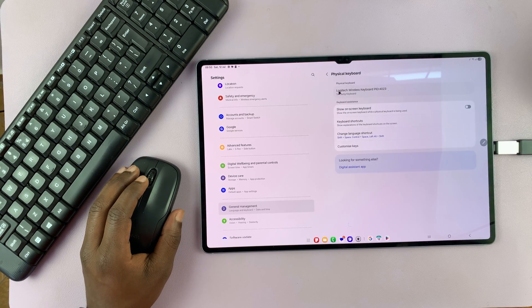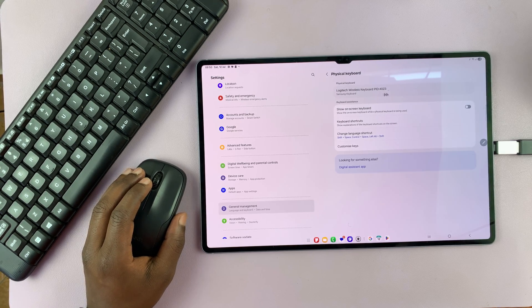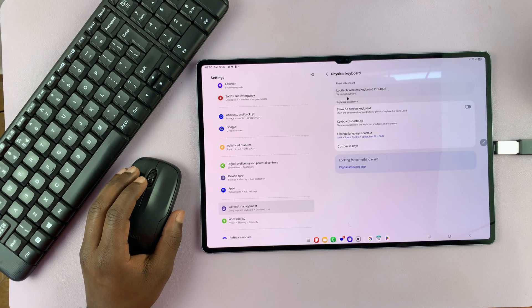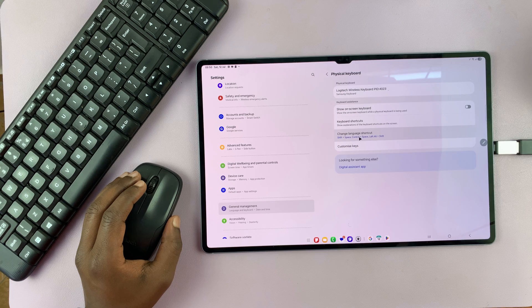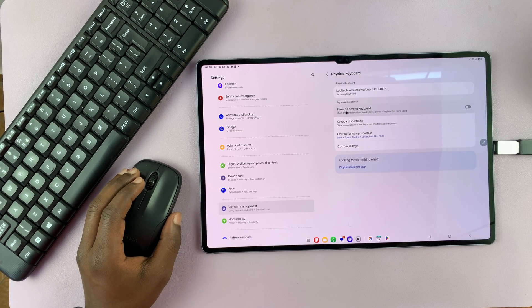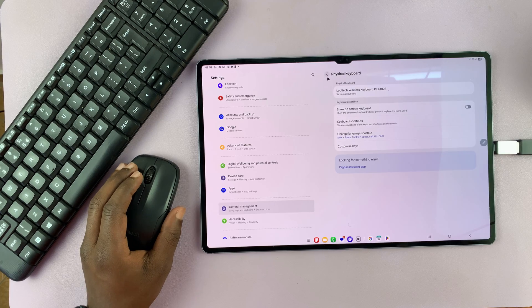You can see it's actually detected as the Logitech wireless keyboard, and it's using the Samsung keyboard layout. You can also change a few things like language shortcuts, customize some keys, or show the on-screen keyboard, which we don't really need.